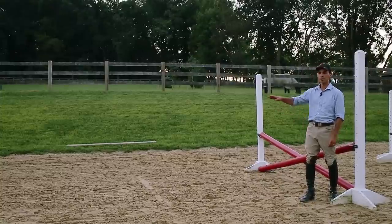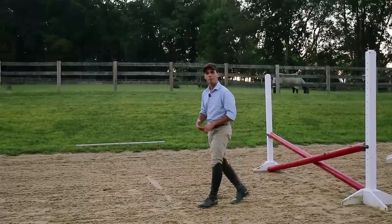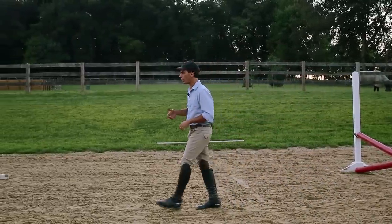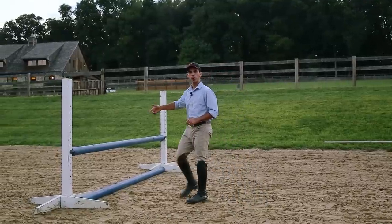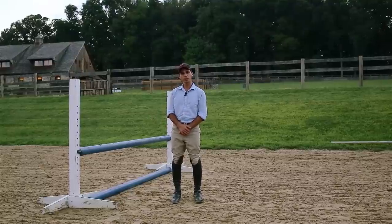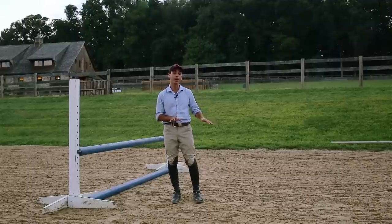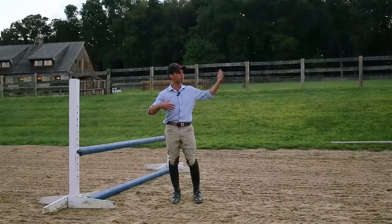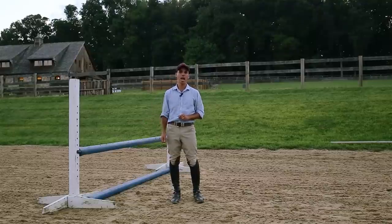This brings us to the final part of our grid: a little one-stride combination up to a small vertical. Hopefully by now, the first two aspects of our grid have gotten the horse thinking about what he's doing — stretching his neck, pricking his ears, thinking about what's going on — so that when he gets to the final vertical, he can make a nice bascule, a nice shape over the fence. The distance for a one-stride is anywhere from 18 to 24 feet, with 24 feet being a full competition distance and 18 feet being more of a small schooling distance in a grid such as this. Because the jumps aren't very big and we're not coming in very fast, we really need to make it slightly shorter. Pull out your tape measure just to make sure.